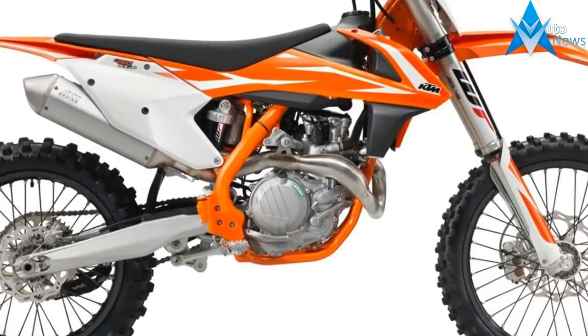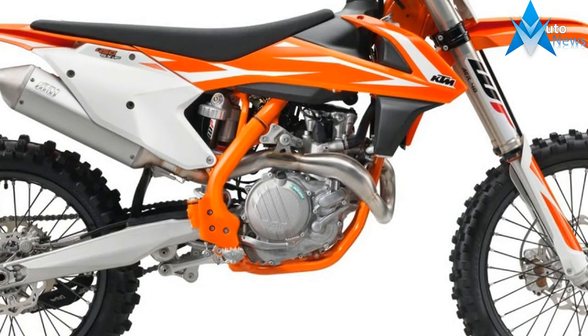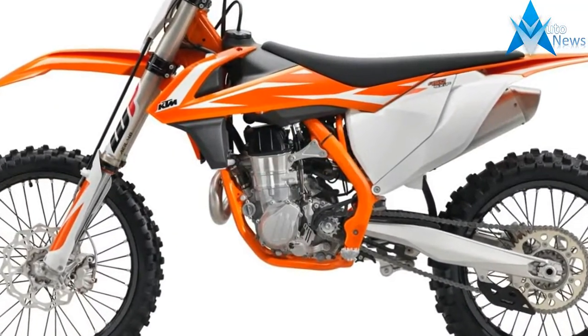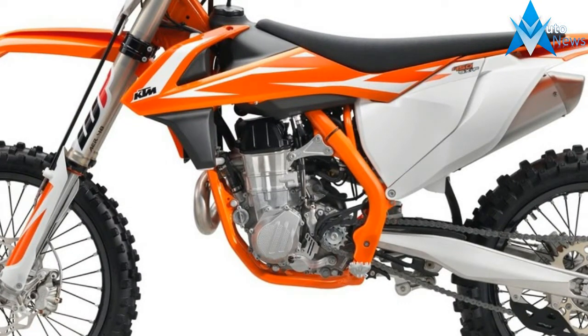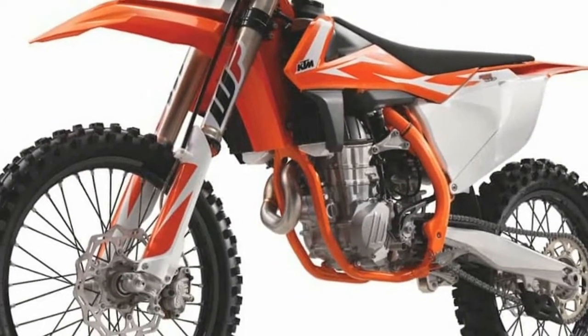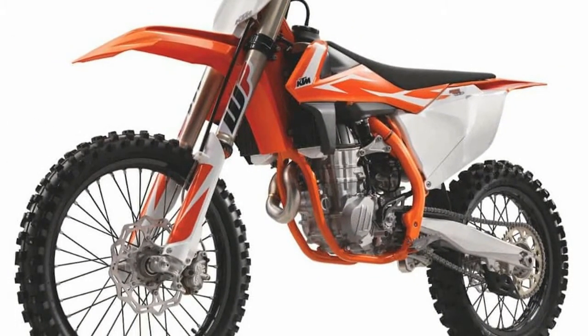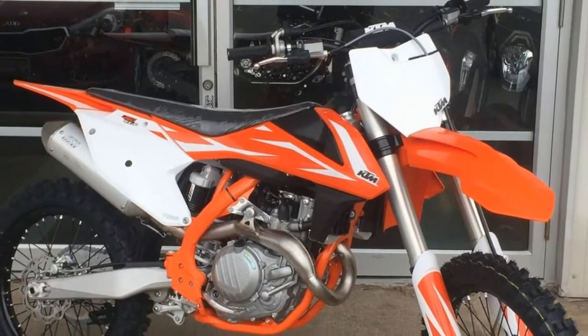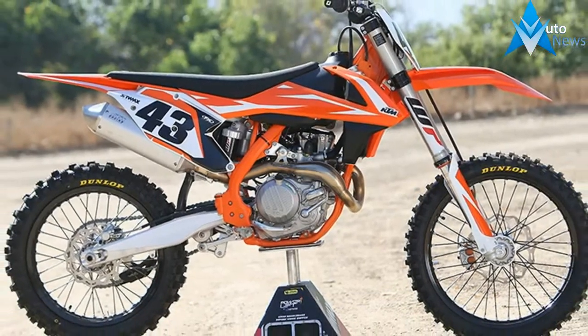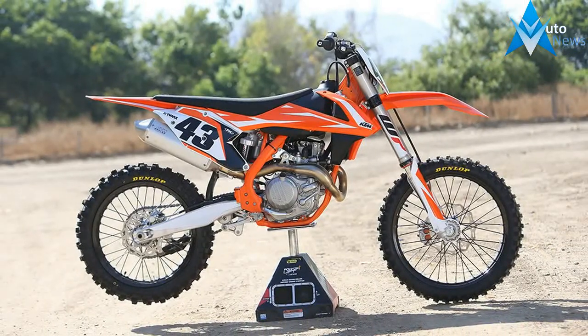The 2018 KTM 450 SXF clutch drive plates are made from nitrated steel to reduce wear on the clutch basket, which is notable because KTM comes with an incredibly durable steel clutch basket machined out of a solid billet of steel with the primary gear machined on. The 2018 clutch is still a diaphragm clutch operated by a single Belleville washer. Note the orange plastic frame guards that match the factory orange frame paint.